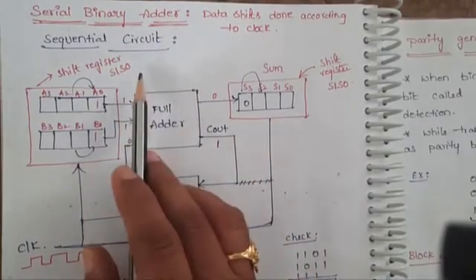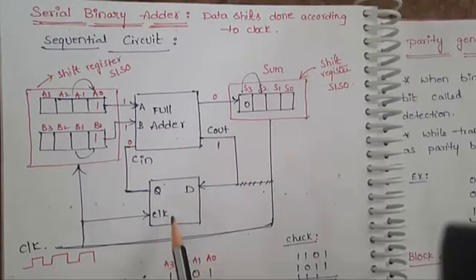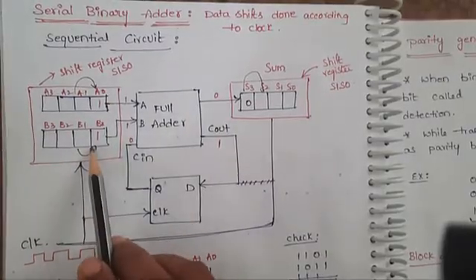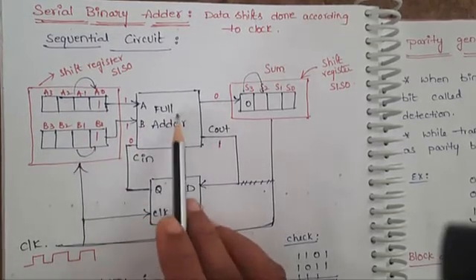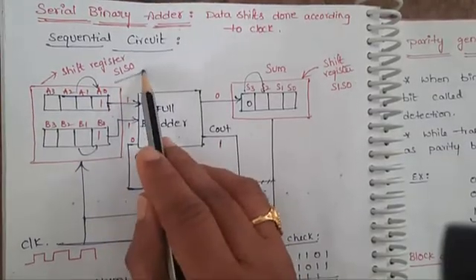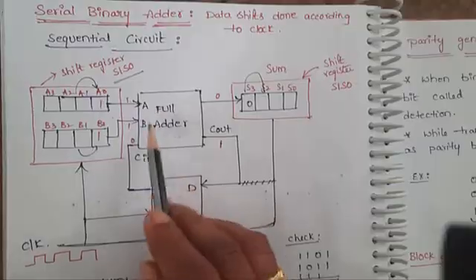To design a sequential circuit for this serial binary adder, we require one full adder and one D flip-flop. The full adder takes a series of binary inputs, and to provide those inputs serially we need shift registers — specifically serial input, serial output shift registers. Two such shift registers are used to feed input to the full adder.